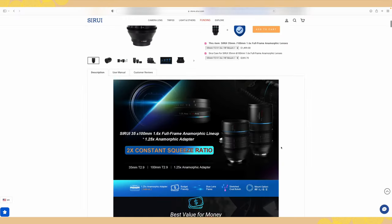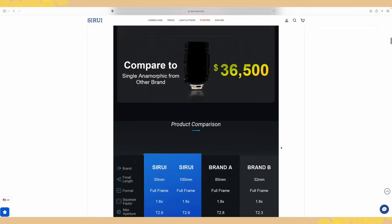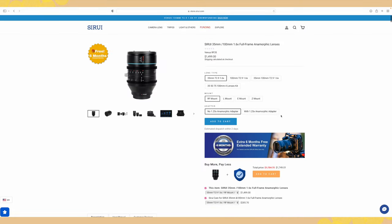This specific lens, the Sirui 35, is a budget anamorphic lens. It's not cheap by any means for photography — it's around $1,500, equivalent in price to a G Master lens. But for an anamorphic lens this is a fraction of the price of cinema lenses, which are tens of thousands of dollars. It's a full frame lens available in native Sony, RF, L, and Z mounts — all four main mounts.